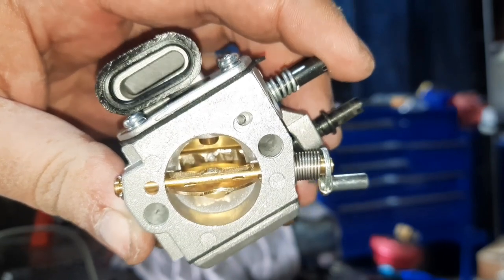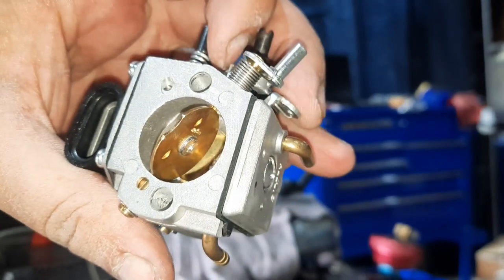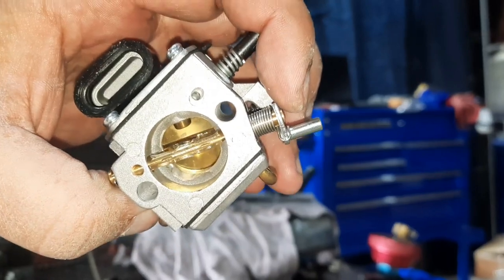I decided to go ahead and thin the shafts, cut down the screw head, and open up the venturi a little bit. We'll see if that gets us there.